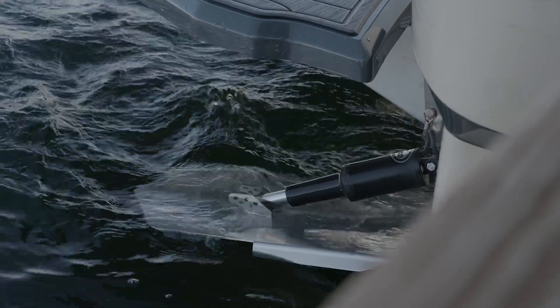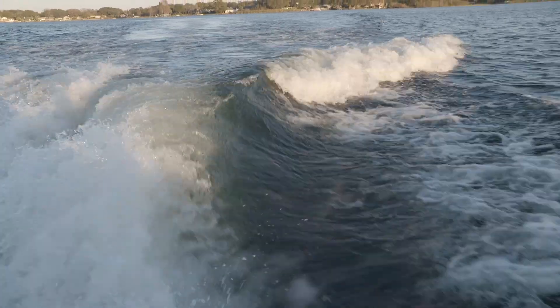Another feature on the Tomcat is the surf switch system where you can surf front side and back side with the press of a button.